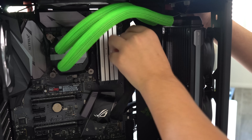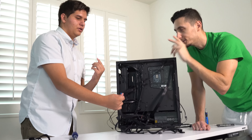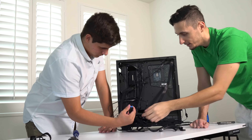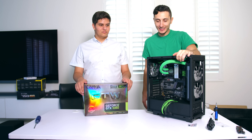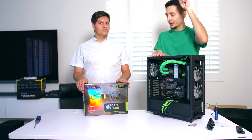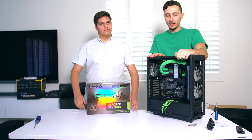This cable is for the USB hubs - USB 3. Ladies and gentlemen, we are finally at the last step. We are going to be plugging in the EVGA GTX 1080 into the PC - this is the big climax of the build. Will it turn on? That's the question. All our hard work - we've been building this thing for like three or four hours.